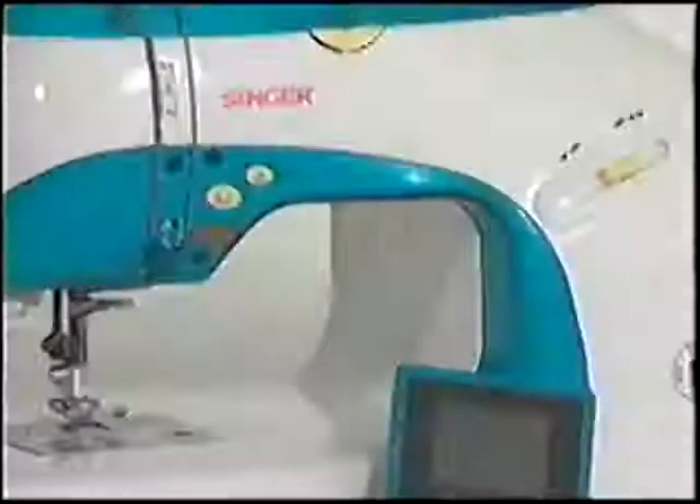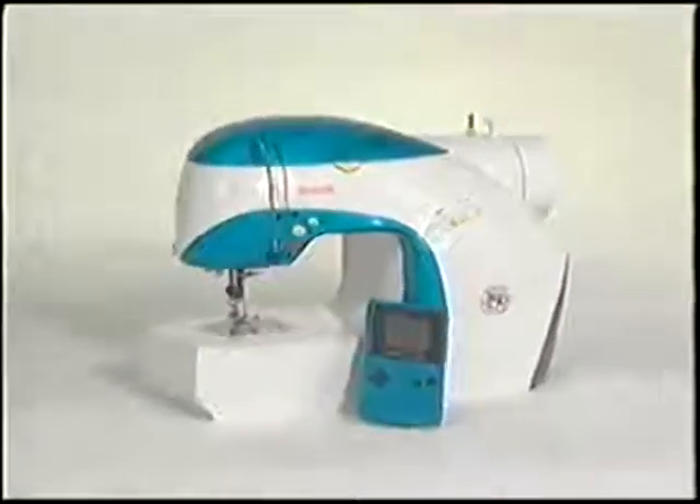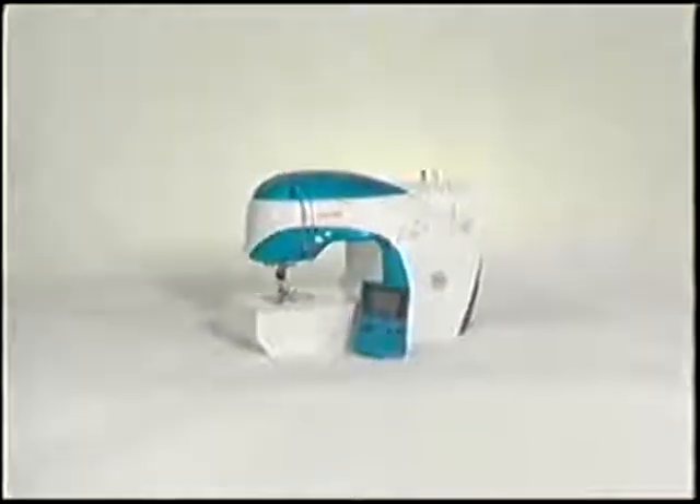Thank you for purchasing Singer's Isaac sewing machine. We know you will enjoy many years of creative sewing.